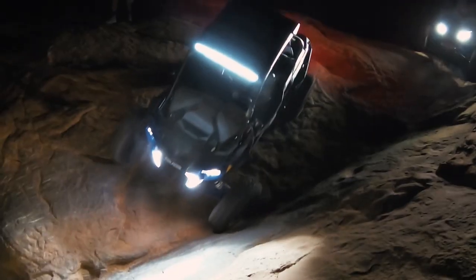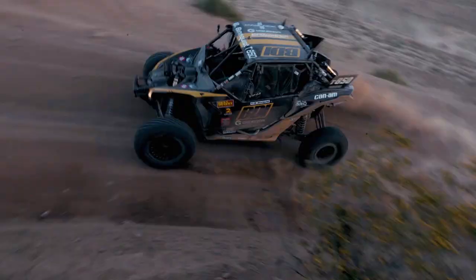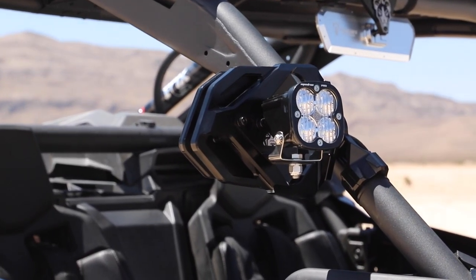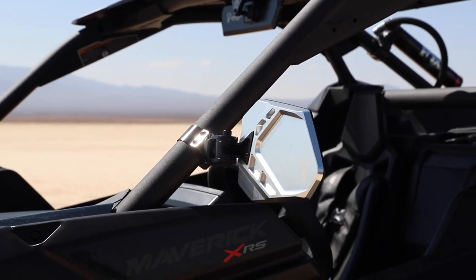Hi, it's Nick Olson from Chupacabra Off-Road, and today I wanted to walk you through our product line of mirrors and accessory mounts. Chupacabra Off-Road is mainly known for our high-quality side mirrors, and if you've seen or purchased some of our new Corero Race or Pro mirrors, you've seen our innovative clamp design.